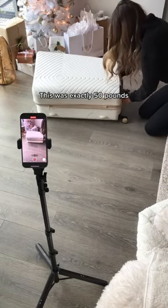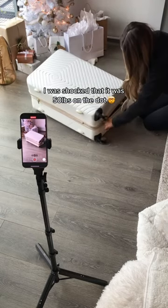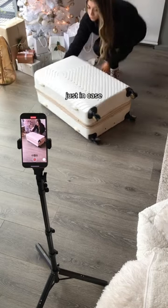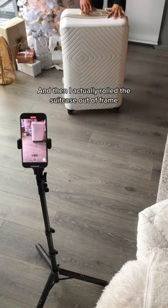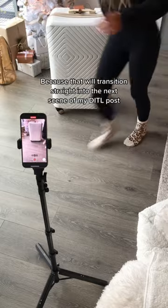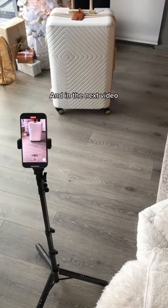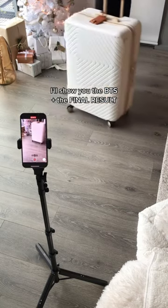Then I zipped it — of course it was a struggle. This was exactly 50 pounds; I was shocked it was 50 pounds on the dot. I added my little luggage tag just in case I wanted to have that in there, and then I actually rolled the suitcase out of frame because that will transition straight into the next scene of my day-in-the-life post. In the next video, I'll show you the behind the scenes plus the final result.